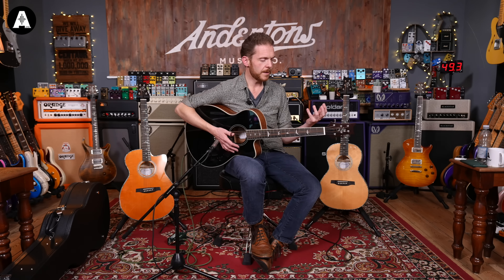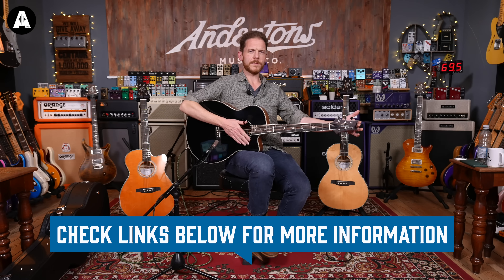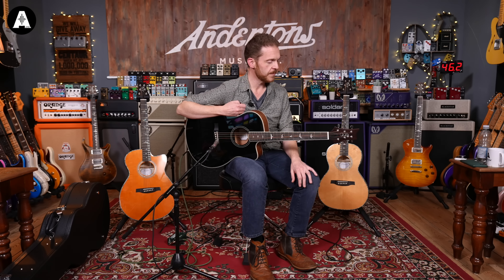I really like the nut width on here — it's the same as the parlour, 1 and 11/16ths of an inch. Makes it really comfortable for finger picking and doing that kind of thing. But this is a great strummer as well with the bigger body, so it's got a bit more low end. These two both come with a gig bag. This one is about $499, I believe. Again, a comfortable guitar to play. I think PRS have upped their acoustic game a bit on these models, and they certainly feel a lot more like acoustics that I'm used to playing.